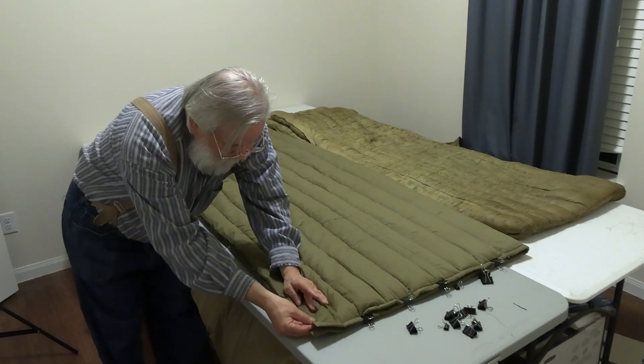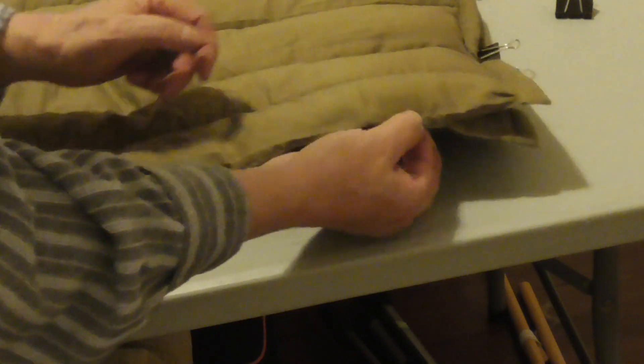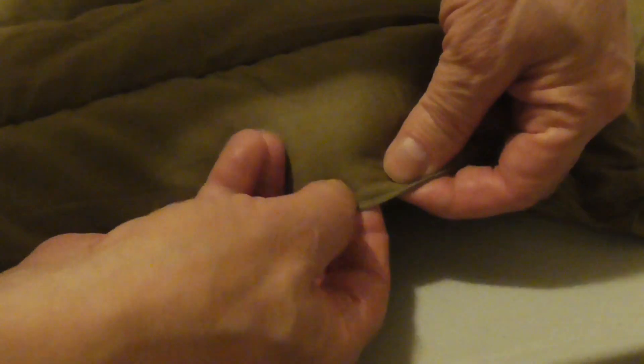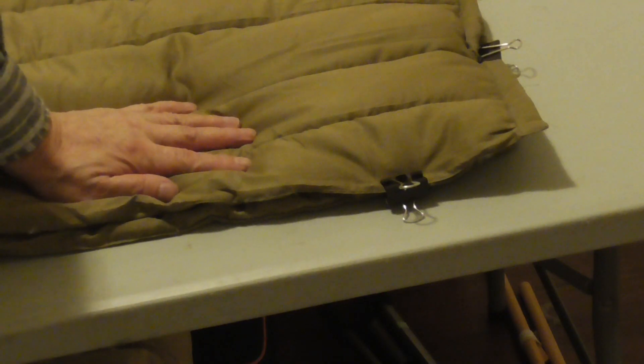When you get down the sides, what you want to do is reach in here and squeeze the two layers together, kind of pushing the insulation back so that you have none or almost no insulation about a half inch from the edge. Then put your binder clips in there like that.